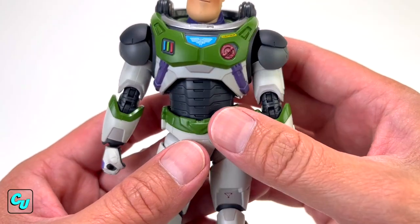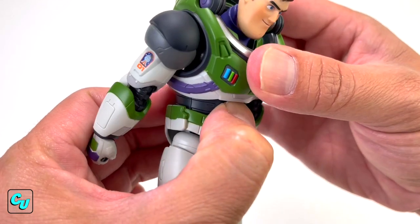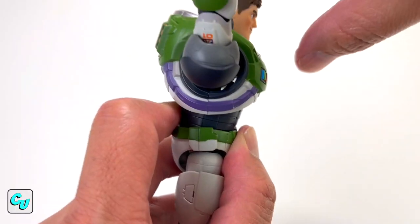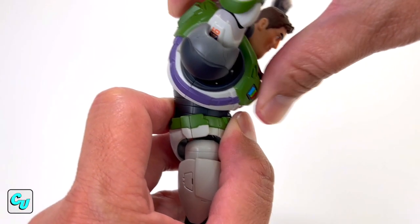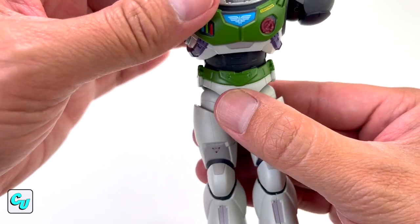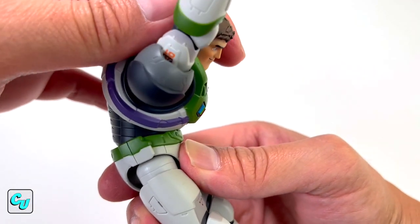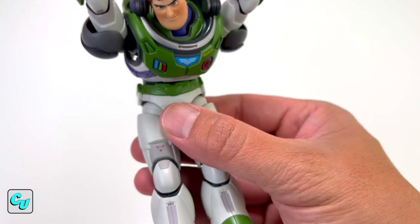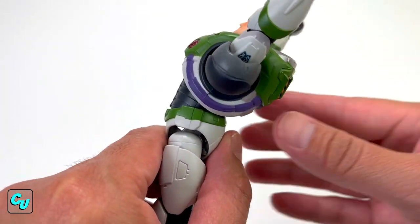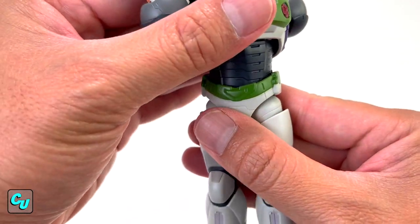The chest area and torso — let's do some ab crunch. Look at that reach! And of course you got the bottom that moves as well. So a full crunch: tilted back. And of course it has a hip twist.